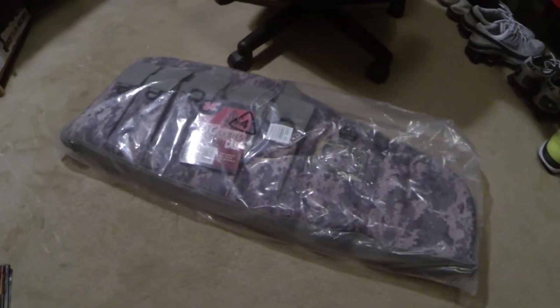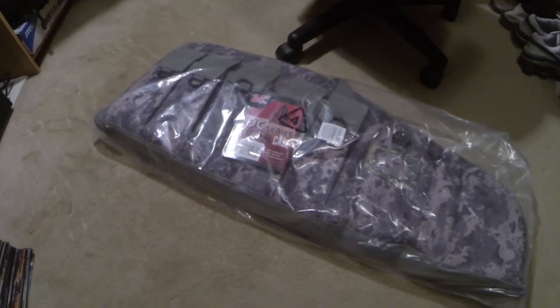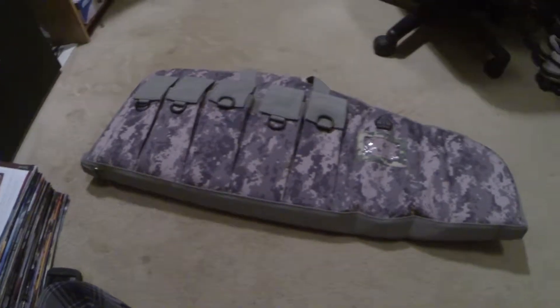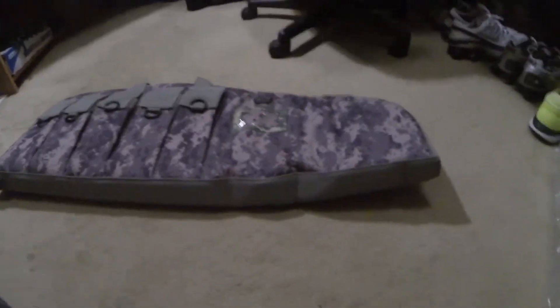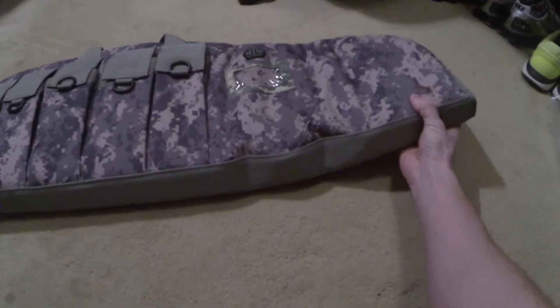I'm gonna go ahead and get this plastic off and get this thing open. All right, so we got it open. The end of it is a little bent up because when they shipped it to me they had it folded over in the box.